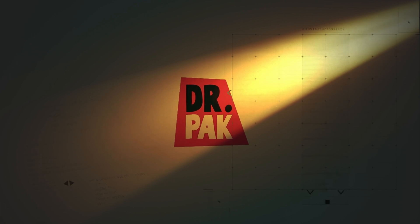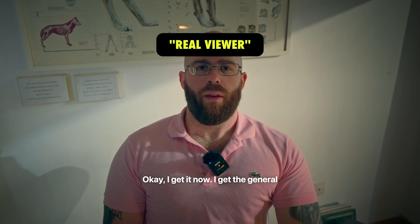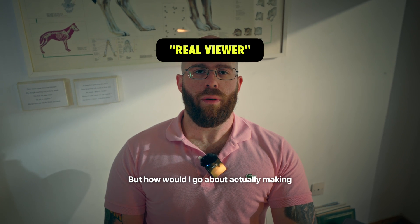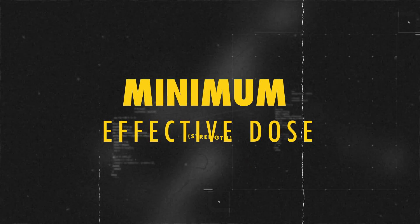Previously on Dr. Pack. Oh man, what will I do? My gains will melt off. Effective dose. Okay, I get it now. I get the general concept of the minimum dose. It is me again, the minimum dose guy, with another minimum dose video for you.